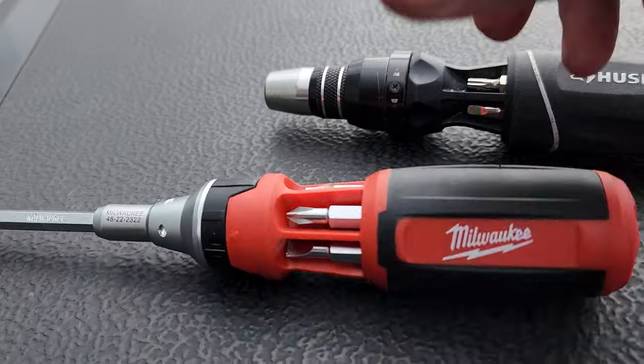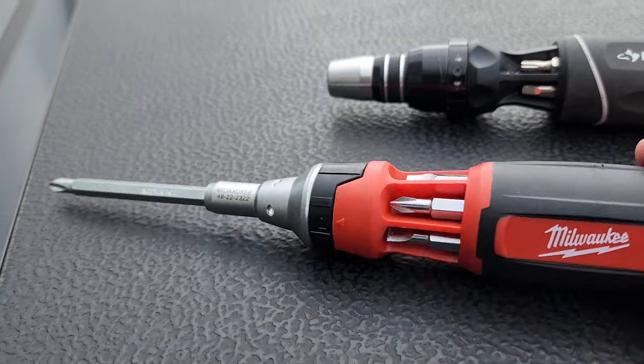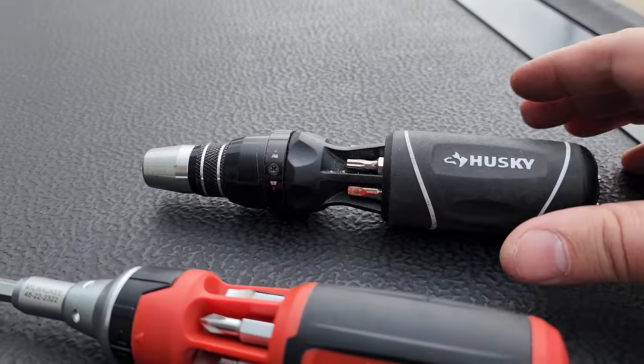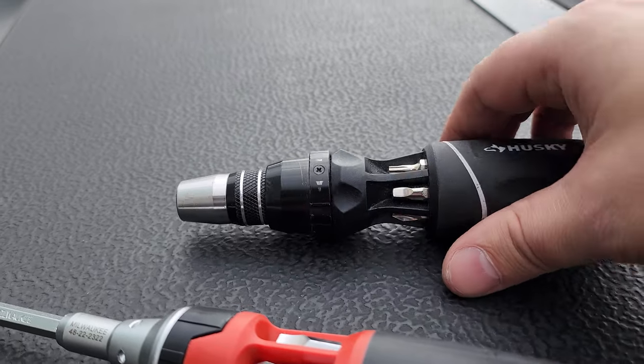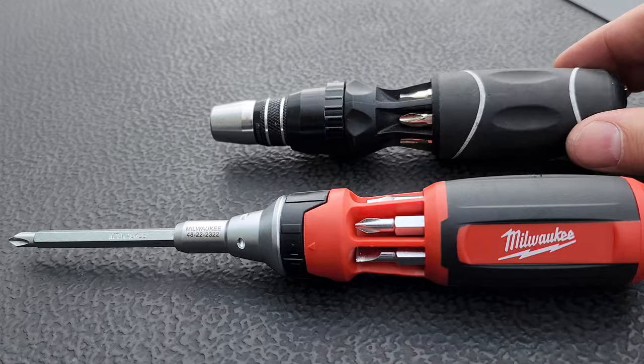Hey guys, I want to take a moment to show you a screwdriver. You guys know I've done videos on my Milwaukee — I absolutely love them. Something was just brought to my attention about the Husky, and it looks extremely similar. A lot of these are made by the same companies.